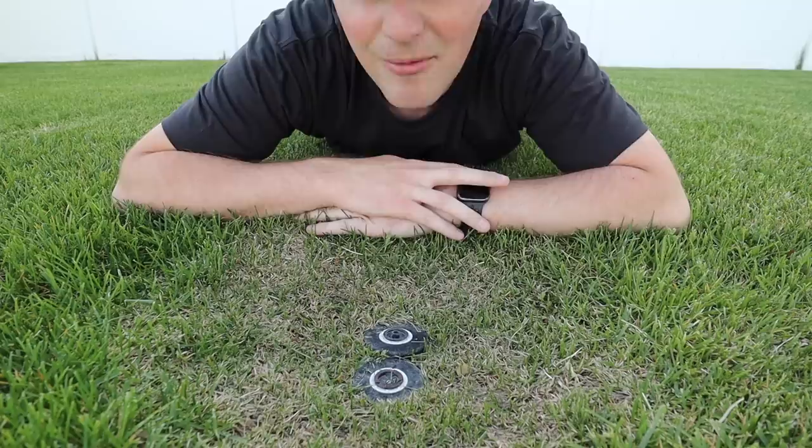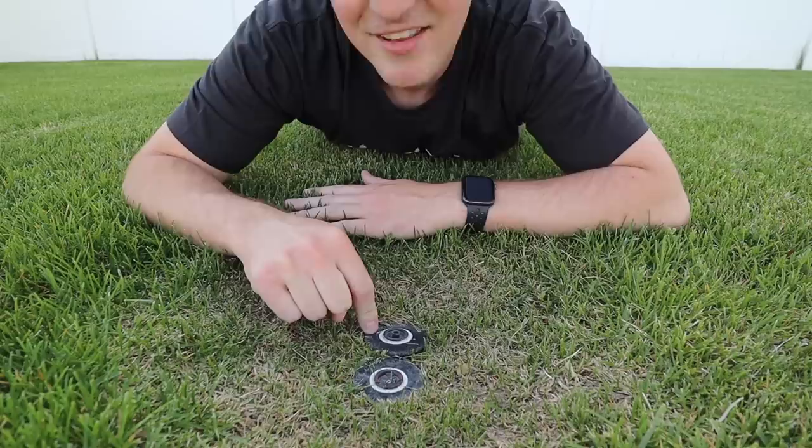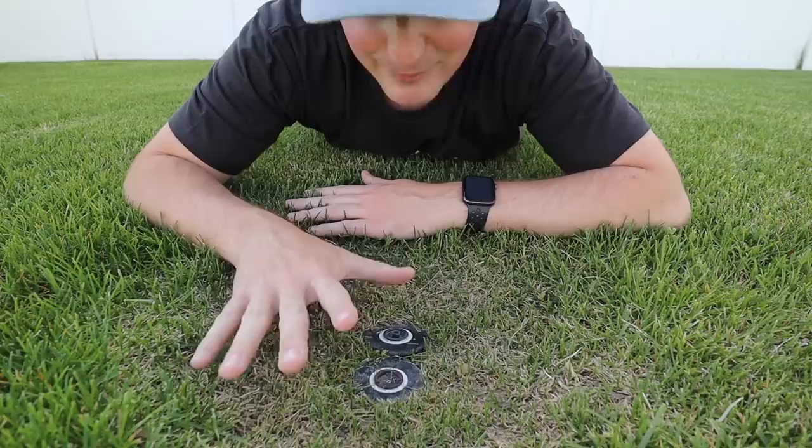By the way, when you inherit a lawn, you also inherit a sprinkler system. As you can see, this is what he's inherited — two different sprinkler heads in a couple of spots around the backyard, both working but on two different zones. Nice.